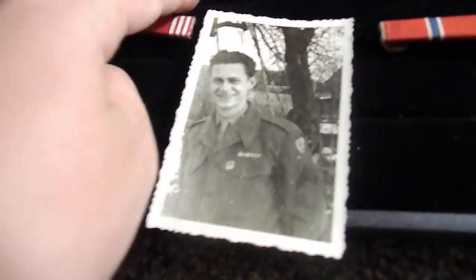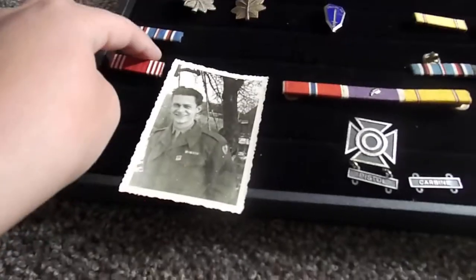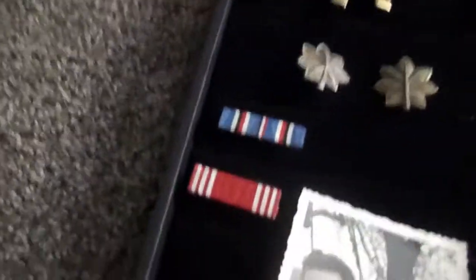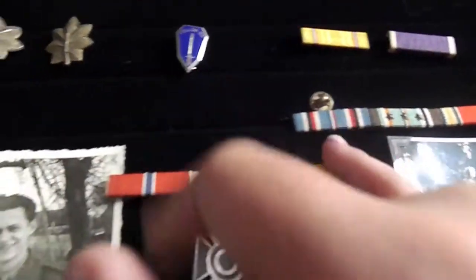Then we have a World War II American Campaign ribbon, probably 1941 to 1946. I have two of these right here — one right here, one right there.